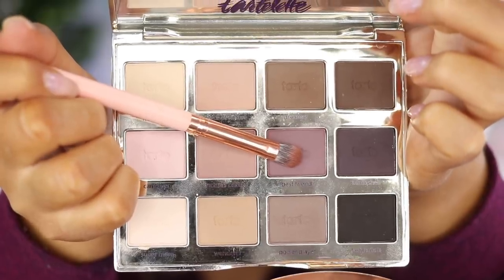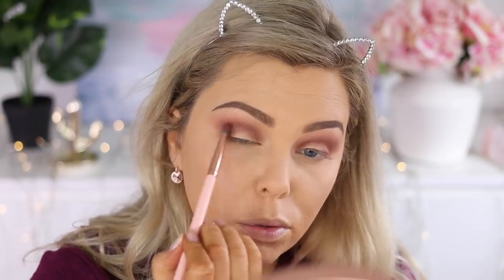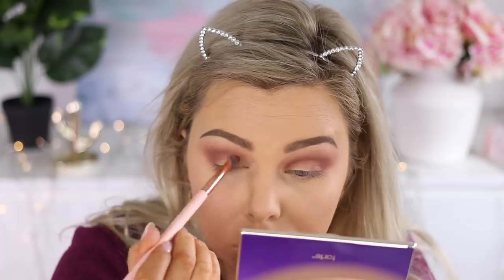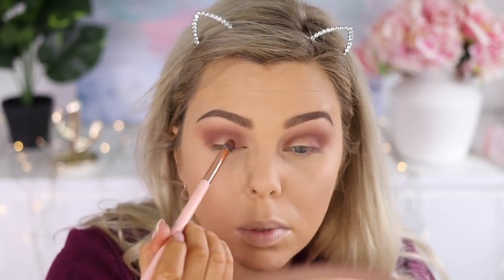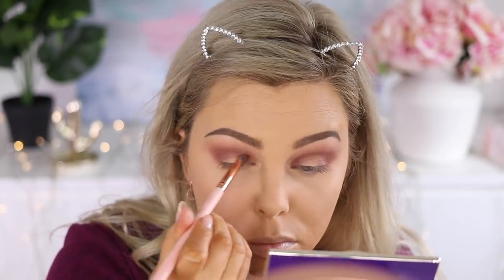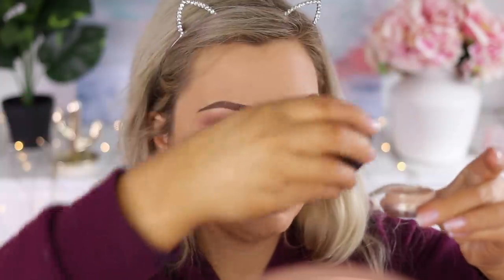Going in with the color Best Friend, which is a bit of a deeper mauve from the Tyla palette, focusing that over where we put Popular Demand and also on the inner part of the lid as I attempt a halo eye. I've got this Makeup Geek Cosmetics pigment in Afterglow — I've wet my luxe shader brush and I'm applying the wet pigment to the center of my lid.